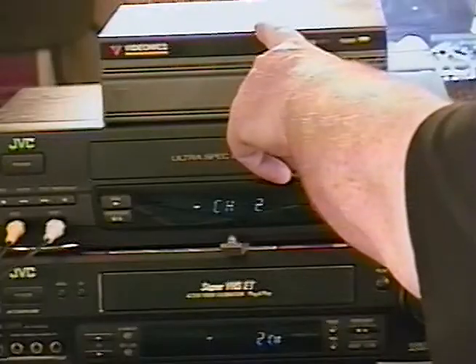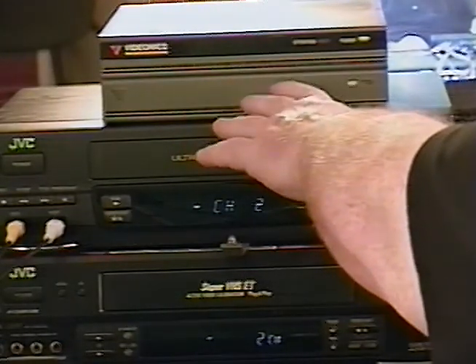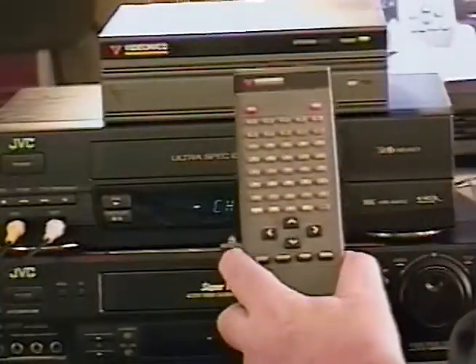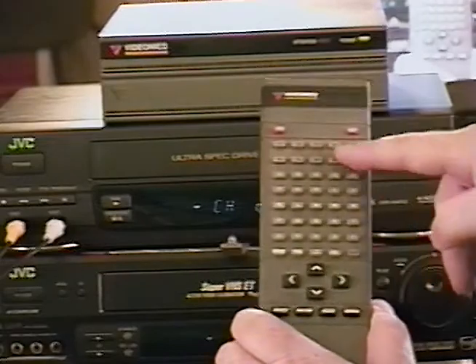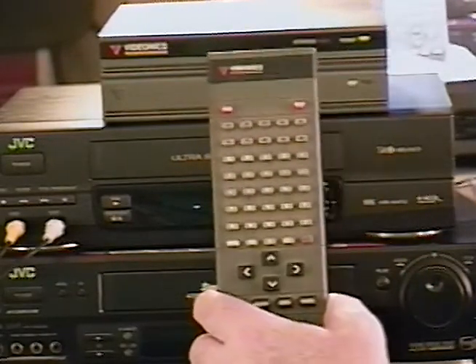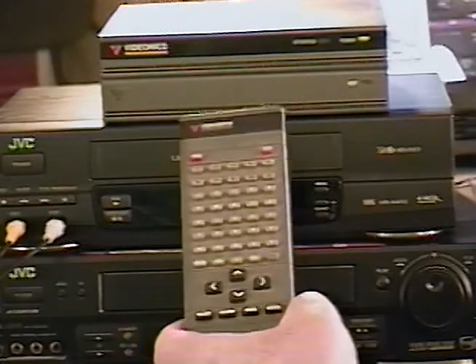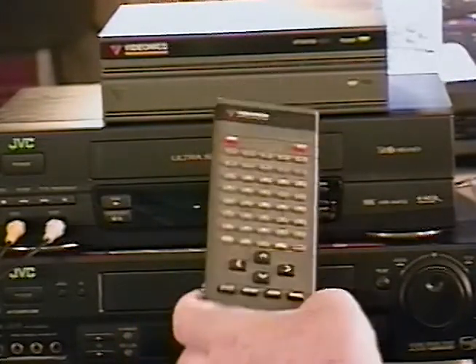Now, if you see one of these boxes advertised on eBay and this is all they're advertising, stay away from it, because by itself it does nothing. You have to be able to program this box and you need some accessories for it to do you any good. Make sure it comes with the remote control unit. This remote control is proprietary — it's got the whole alphabet and a bunch of numbers. You can't just use any run-of-the-mill remote. You need the proprietary Videonics remote control, or it will be useless.